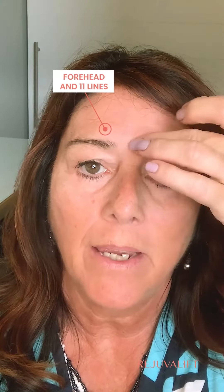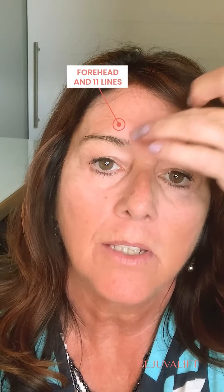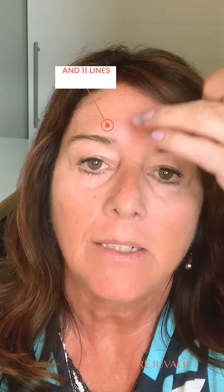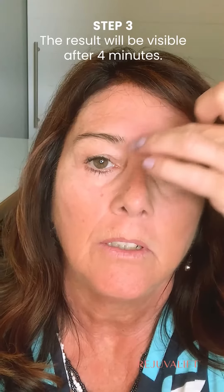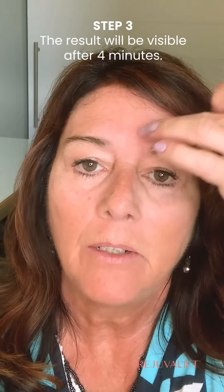It took me a couple of tries to experiment to see how much I needed. I've just discovered that as you're applying it and tapping it in the areas that you need it most, you can feel it tightening right away. So you'll know you've applied enough, but feel free to experiment.